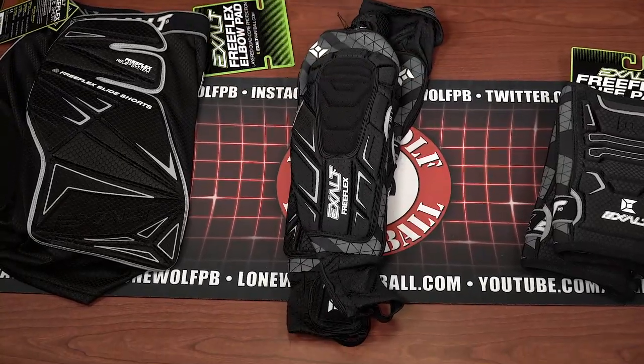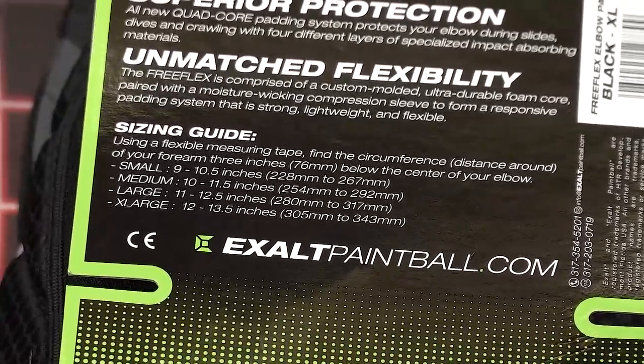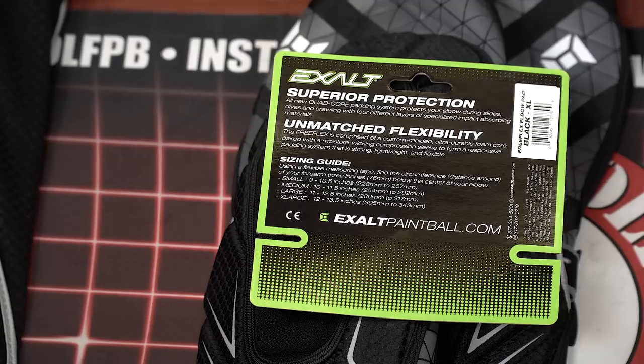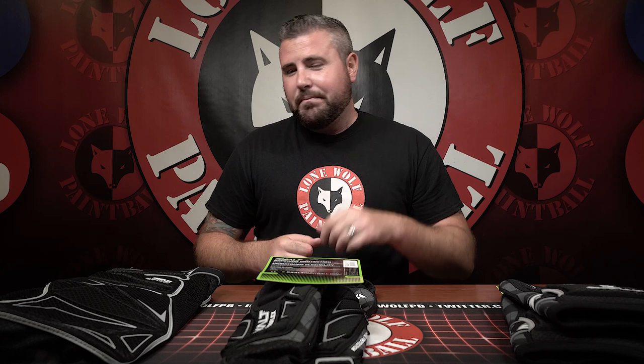These are the FreeFlex arm pads by Exalt. Mark asks: would you go onto a paintball field without one of these? No, that'd be silly. Mark also asks: do you find that after wearing the same pads over a while they stretch out a little bit? How do you decide what size to buy? Well, just zoom in right there — it says 'sizing guide.' Measure your arm. It literally says nine to ten and a half inches — you're a small. So if you guys are at home doing online shopping or want to research it, measure your arm and it'll tell you right here. It has a full sizing guide, which I like — we do get asked those questions a lot.